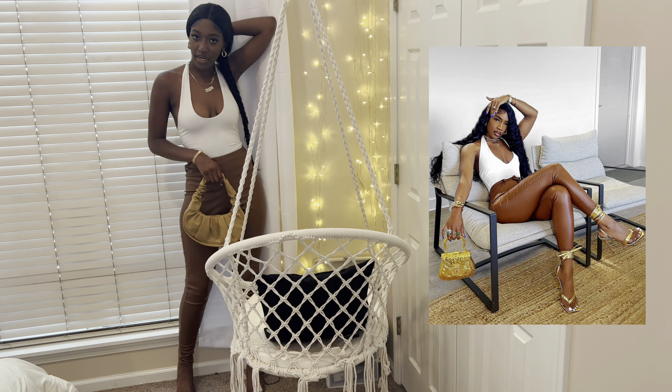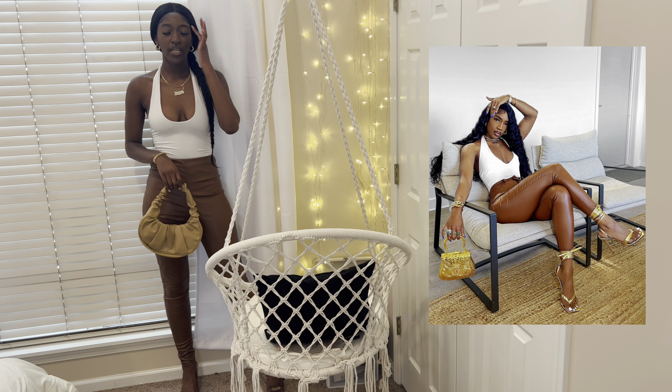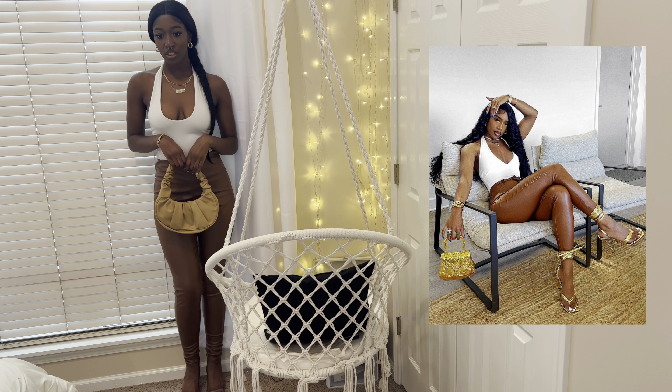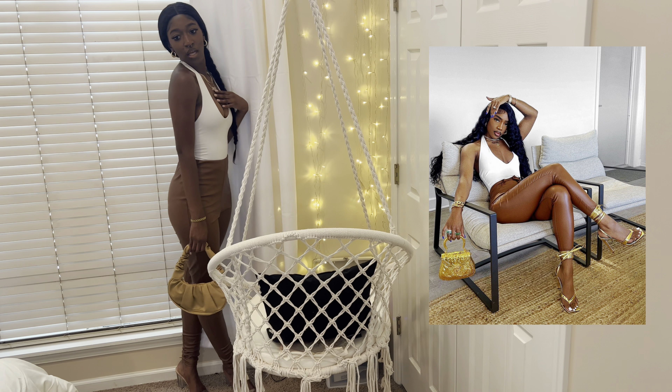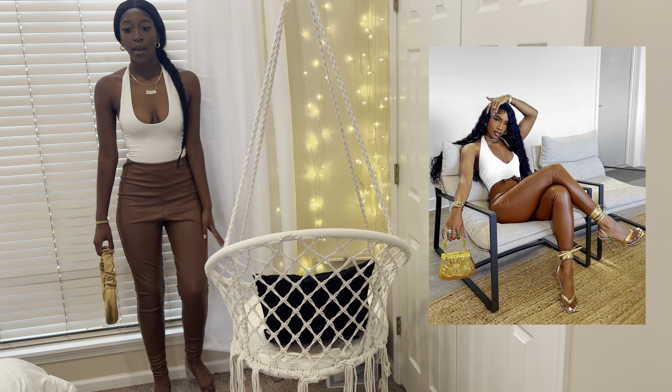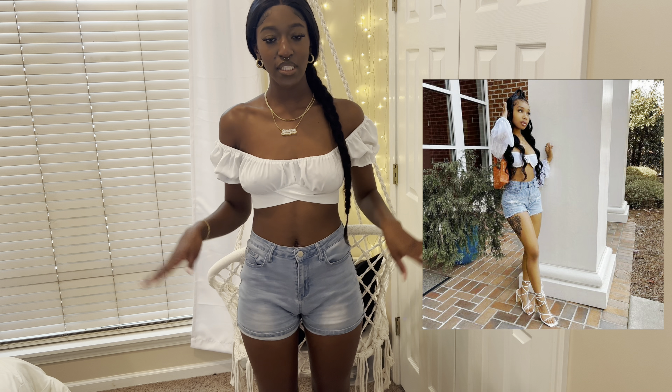I like this — this is really cute. I like it with the bag I chose because I love shades of brown together and you can never go wrong with nude and chocolate. It'd be even cuter with gold heels like Bronnie, but yeah I love this — it's super cute.